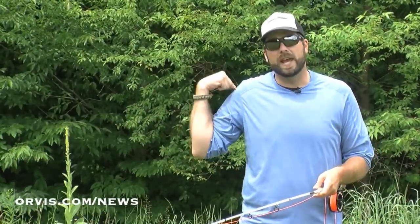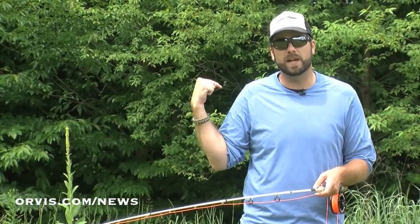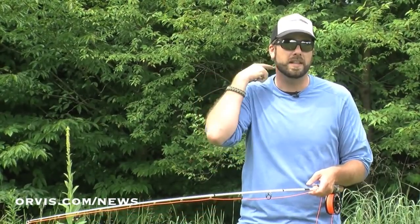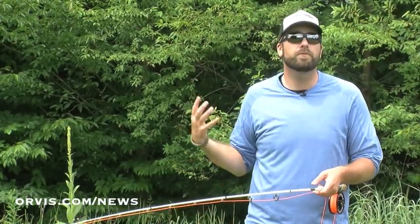One type of wind that comes in at a right shoulder — if I'm a right-handed caster and I have a wind coming in at this direction — it can be pretty dangerous. I've hooked myself in the ear, in the neck, in the back, in the leg, in the rear end, and it's always been on this side from that wind.